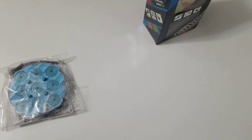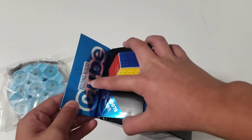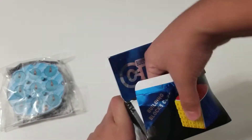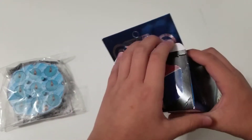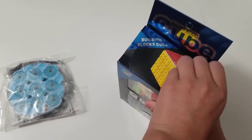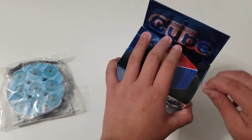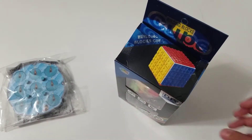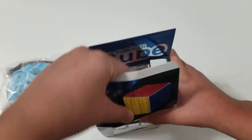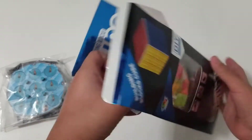I'm actually gonna save the Lingo Clock for last, so let's start with the Building Block Cube — I'm just gonna call it the Lego Brick 3x3. There's tape right here, I'm really bad at ripping tape, so I'm just gonna rip it off and we should get started.